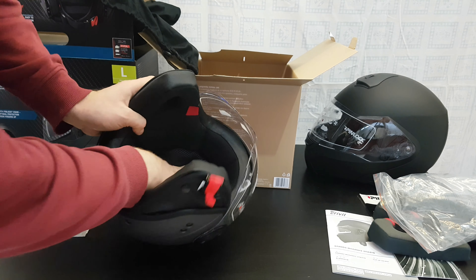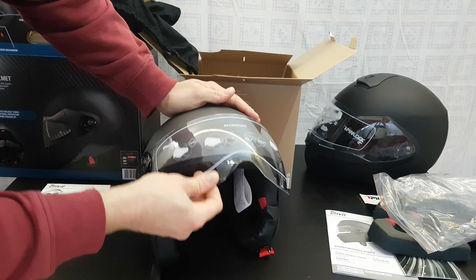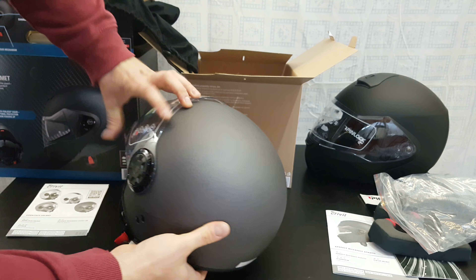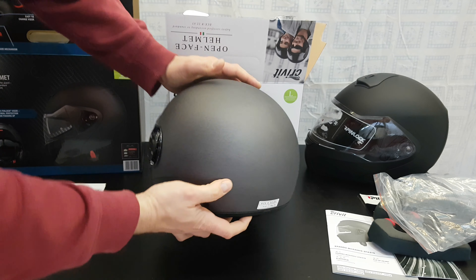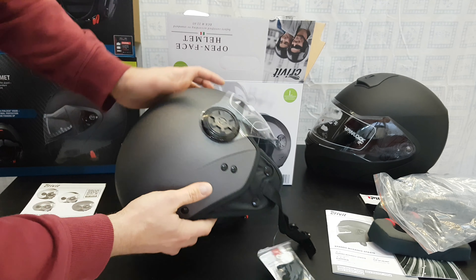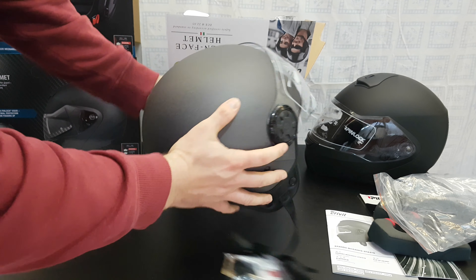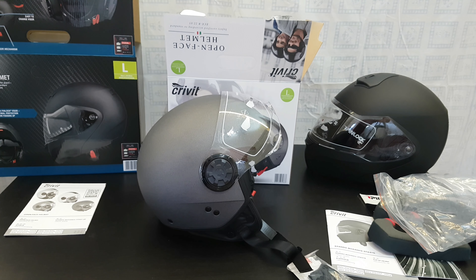It's very soft. Here is the visor and here's the mechanism. This is an open face helmet — it doesn't have any ventilation because it doesn't need it, being an open face. It's very durable and I like the matte finish again. Let's wear it to see how it looks on my head.